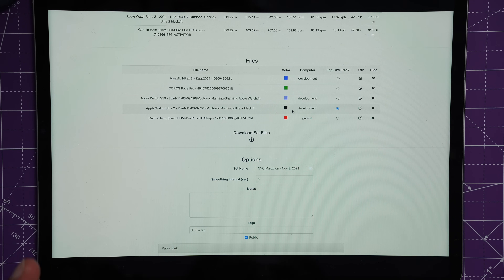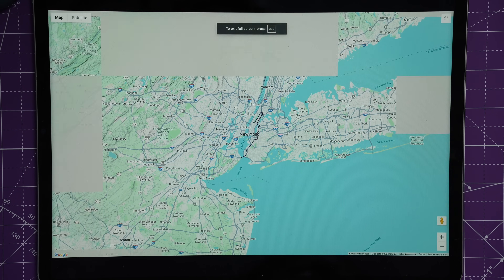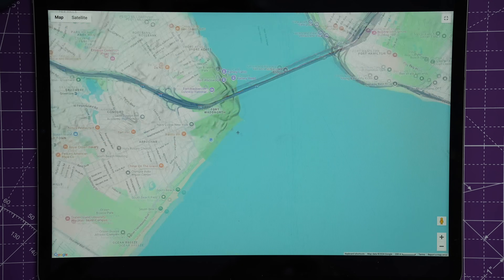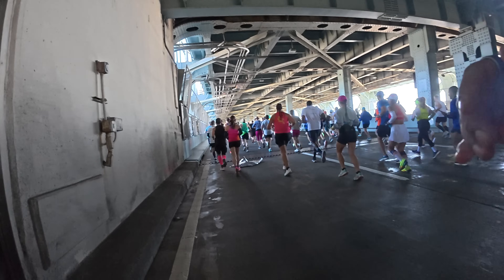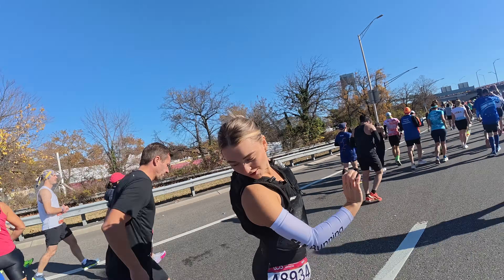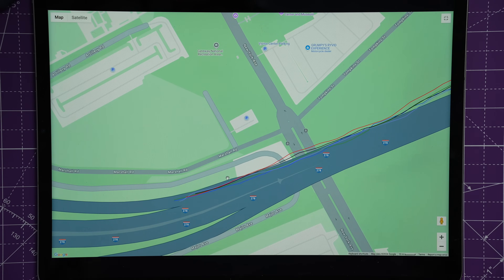Now we'll look at the GPS tracks. The Garmin Fenix 8 is red, the Ultra 2 is black, the Apple Watch Series 10 is light purple, the Pace Pro is green, and the Amazfit T-Rex 3 is blue — all overlaid on top of each other. The marathon starts on Staten Island and you run across a bridge. I got to run on the bottom of the bridge, which makes GPS accuracy more challenging since you don't have a clear view of the sky.